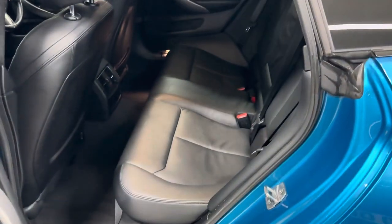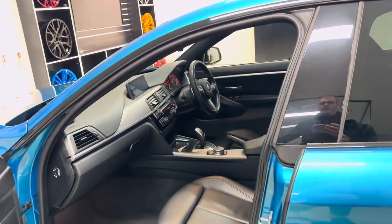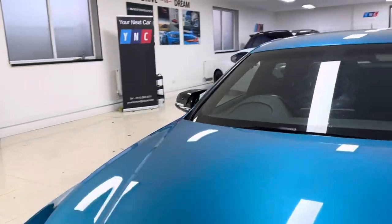Inside, this car has got the black Dakota leather. You've got a full three-seat ISOFIX rear bench, heated front seats, and an eight-speed sports auto gearbox. We'll go around and show you some more of the interior features as we take a seat inside the car.